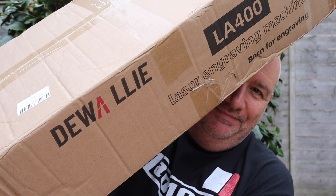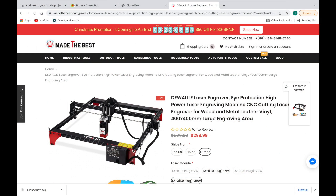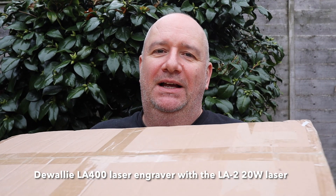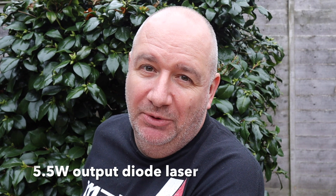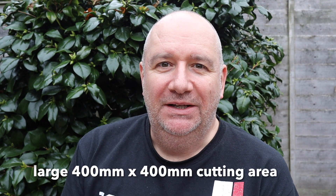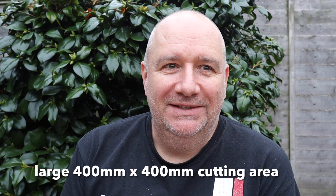Here it is - a big box came by FedEx today. It's the Diwal laser engraver, the 20-watt version, so it should be quite powerful. That's 20 watts input; output is 4.5 to 5.5 watts. We'll set it up in a minute - I'll do an unboxing and try to show putting it together.